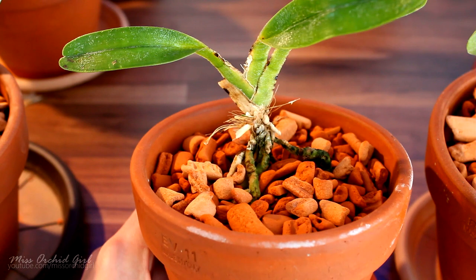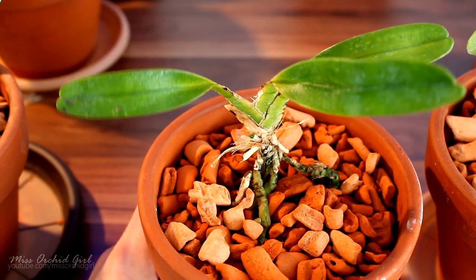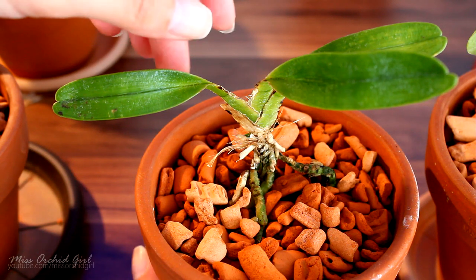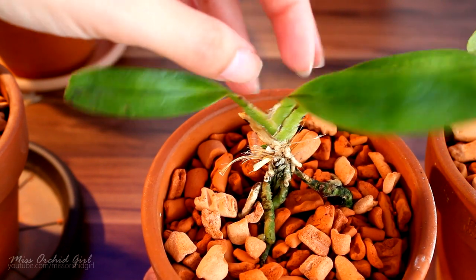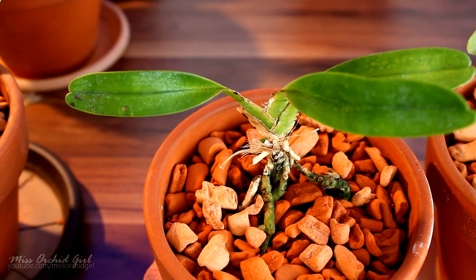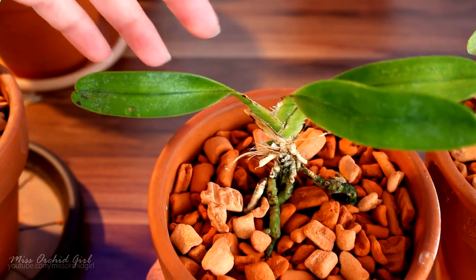Today I'm going to show you this Angraecum — this is the Angraecum magdalenae — and sadly it has suffered from crown rot due to all of the treatments and insecticides for spider mites. The crown is gone. In this case I didn't use cinnamon because I simply could not reach inside the crown with it, but I did pour hydrogen peroxide inside.